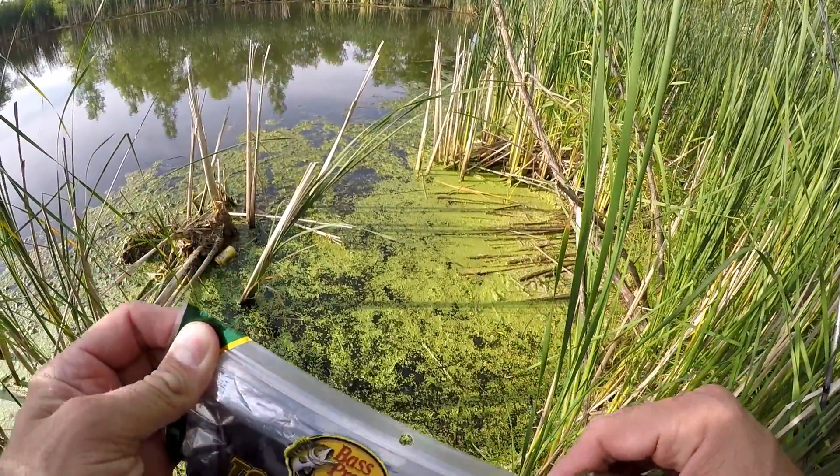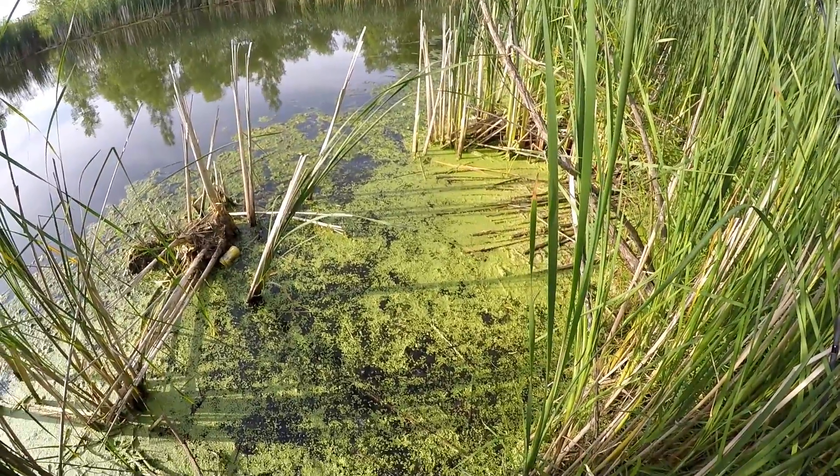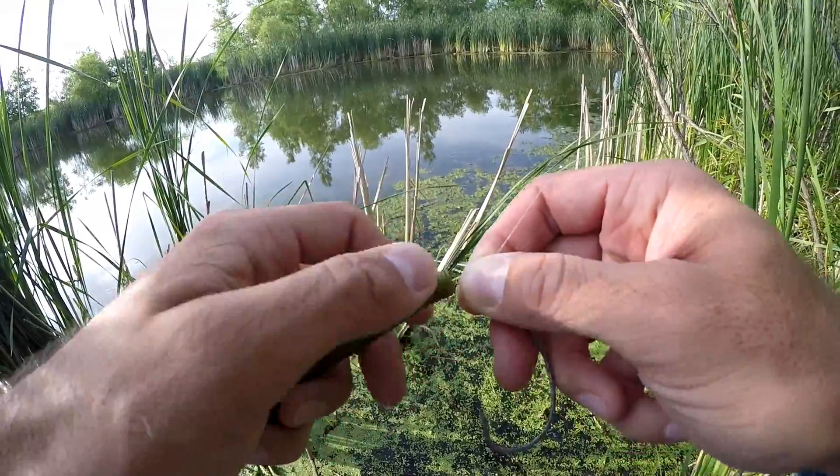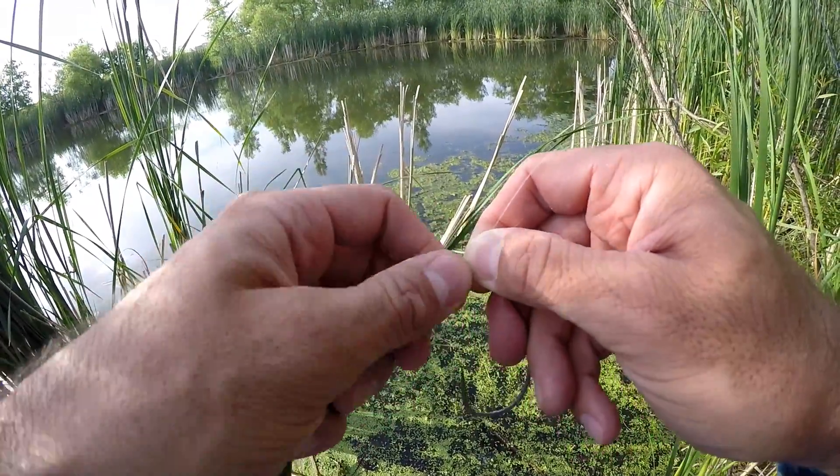I like these a lot. I'm going to try throwing this some more. Two casts, two bites. Let's get some fish. All right, let's get this bad boy threaded on here. This is just a screw lock keeper hook.